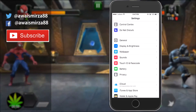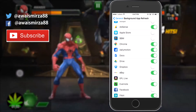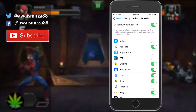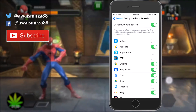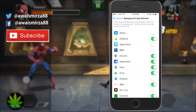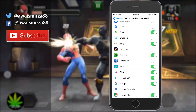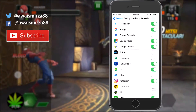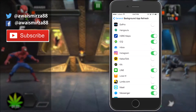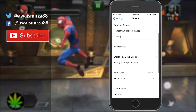The next tip is background app refresh. Go to your general settings and tap on background app refresh. These are the apps that can be refreshed automatically in the background. Go through all of these apps — whatever you don't use on a regular basis, turn them off. For example, I don't use Dailymotion or Docs regularly, so I turn those off. This will help you save battery.